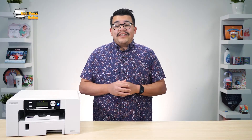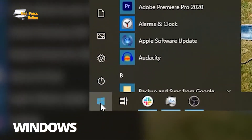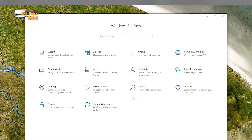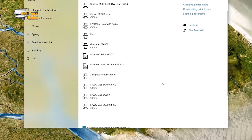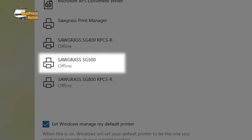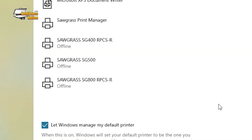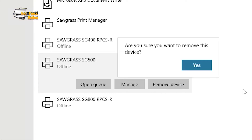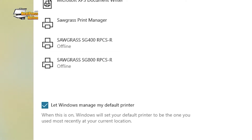Then begin removing its driver on your computer. On Windows computers, click the Start button to open the Settings app. Click Devices, go to the Printers and Scanners tab, then scroll down to find your Sawgrass SG500 or SG1000 printer. Click on it, press the Remove Device button, then click Yes, and Windows will remove the printer's driver.